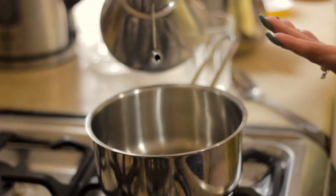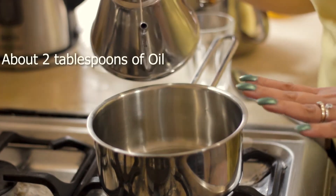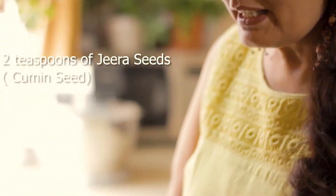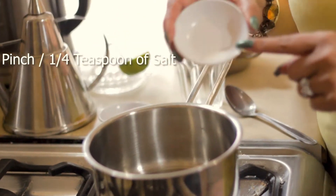Depending on the rice quantity, you need at least two tablespoons of good quality cooking oil. A lot of people in India prefer adding ghee. Add your jeera seeds into it. I'm using only a tiny pinch of salt.